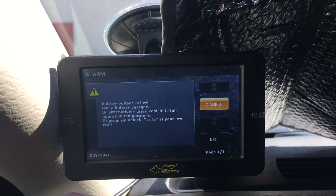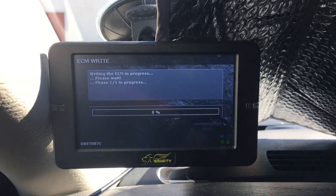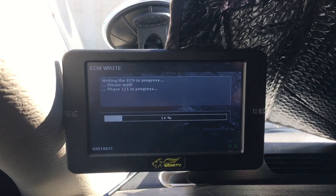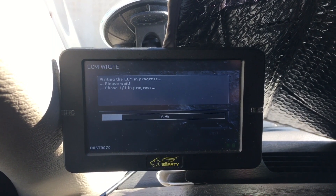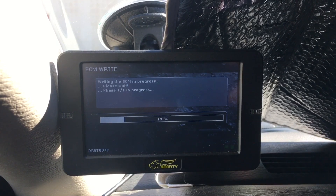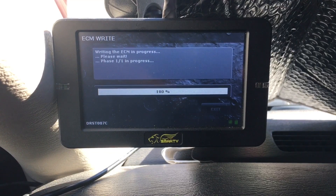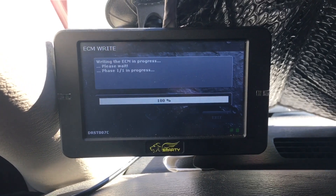Sometimes you get an alarm — just hit agree. It'll go ahead and go through the process of programming your truck. You'll notice the progress bar on the screen — it'll show you how far it is in programming your truck. I've done this several times while filling up my truck at the pump — I'd start the program and then fill up, and about the time I finished filling up it would be done. When it reaches 100% complete it will cycle your lift pump, then give you some instructions to follow. Pretty simple — just turn your key off and on a few times.